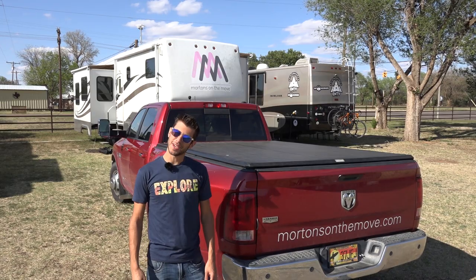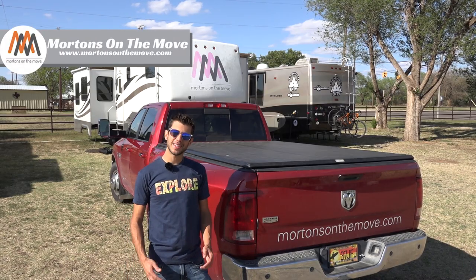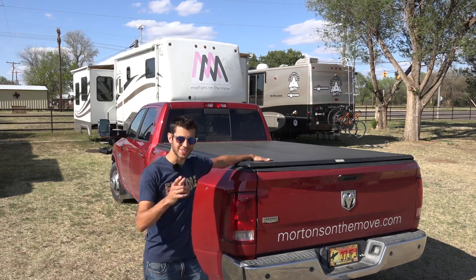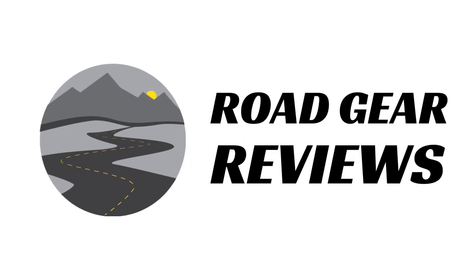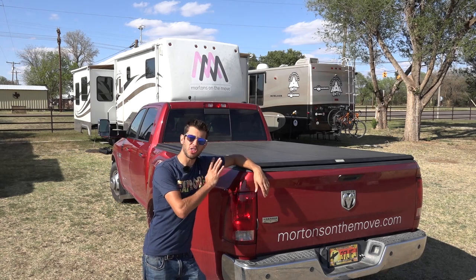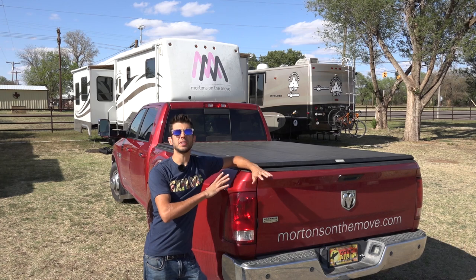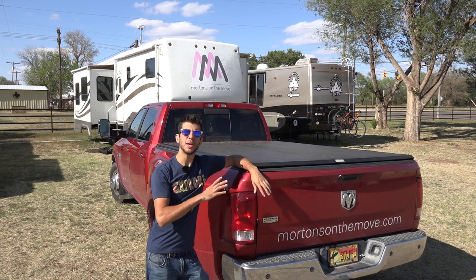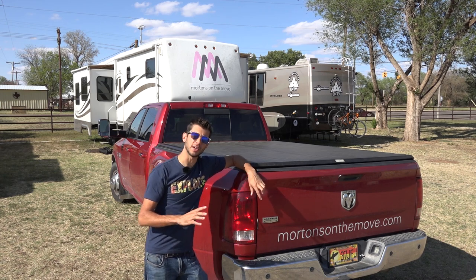Hello everyone and welcome to Rogue Gear Reviews. I'm Tom from Morton's on the Move and today I am taking a look at the Truxedo soft roll-up tonneau cover. We have a one-ton Dodge 3500 dually pickup truck that we have this tonneau cover installed on, but Truxedo makes these tonneau covers to fit almost every standard pickup.